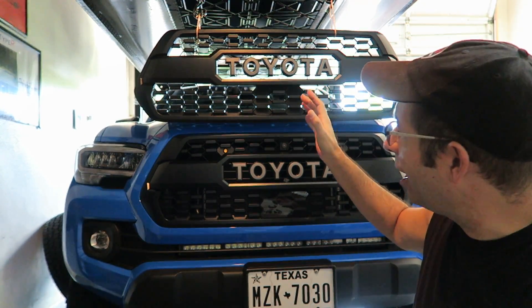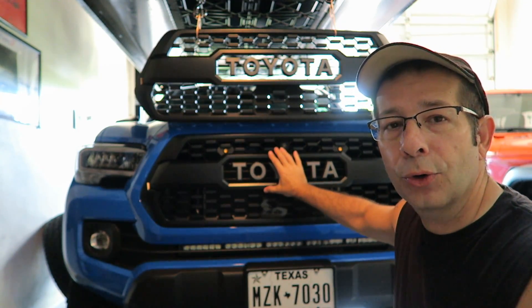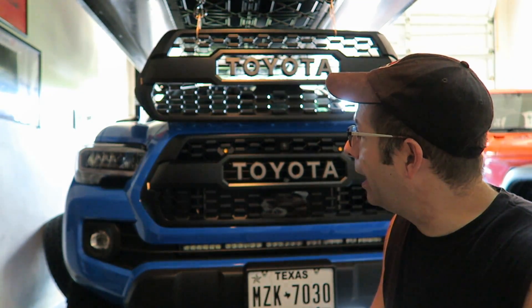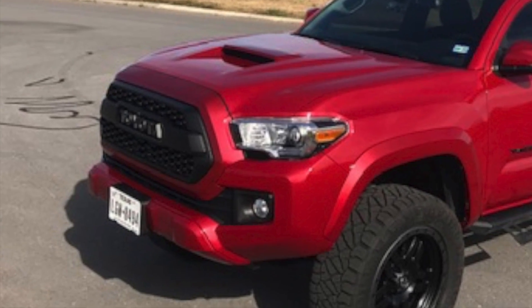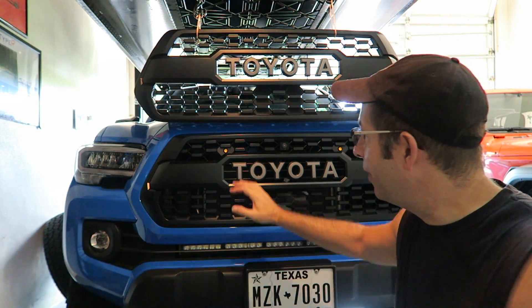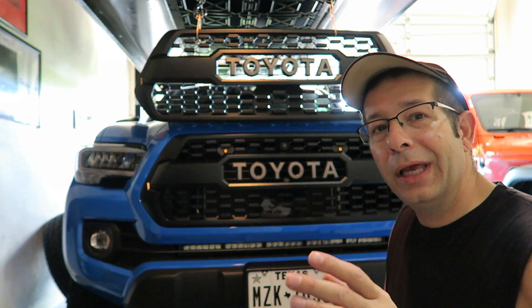Can you fit an aftermarket TRD Pro style grill insert — this piece — on the 2020 Tacoma? You guys can see it's hanging up there above the genuine TRD Pro grill. This is a genuine TRD Pro grill that I received and put on the truck not too long ago. This is the grill I actually had on my 2018 Toyota Tacoma before I traded it off.